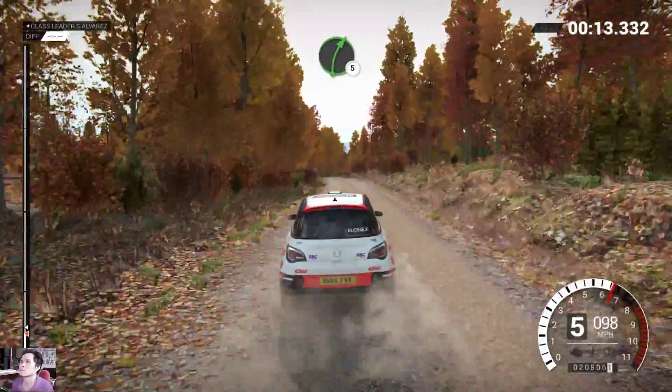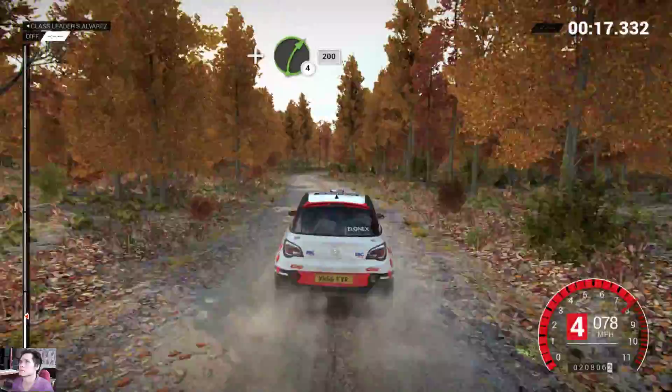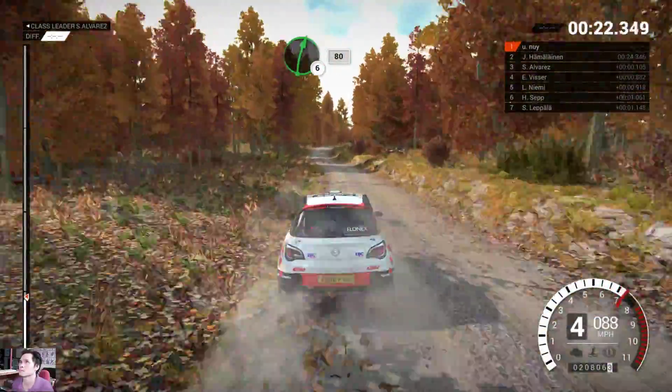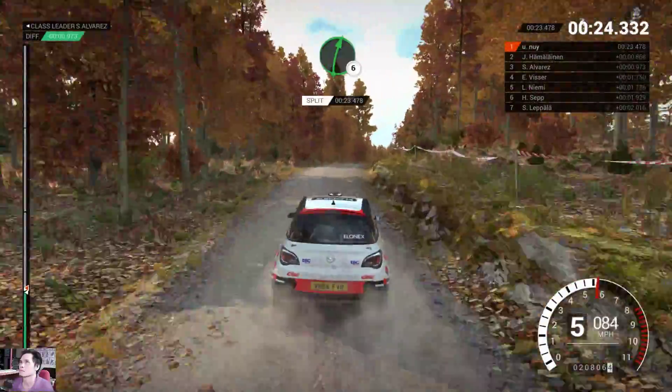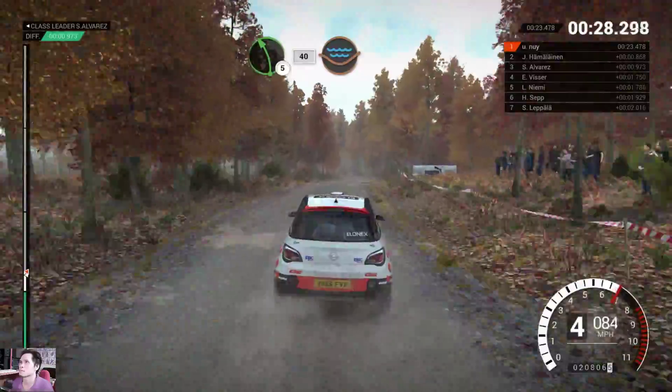Right 5, and right 4, 200! Right 6 over crest, 80! And right 6! And left 5, 40, through dip, water splash,